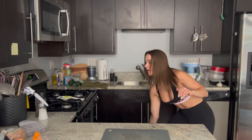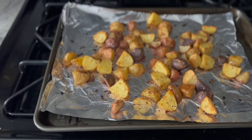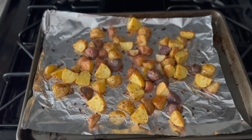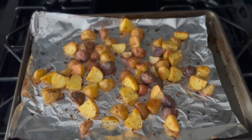Sometimes we forget how hot 400 degrees is — so watch that. The potatoes are done getting roasted. Try to make sure this doesn't get blurred. We're gonna let them cool off before we try them.